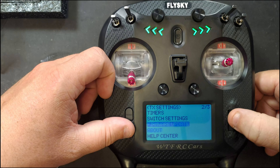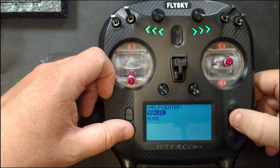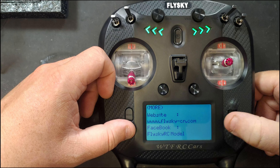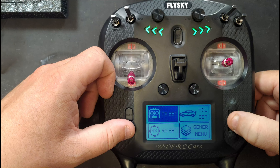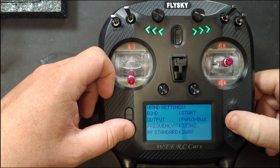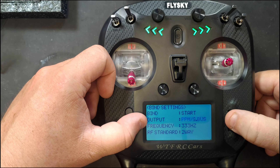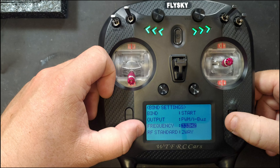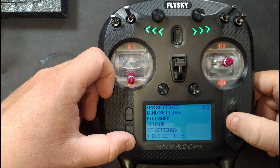Firmware update is for updating the controller's firmware. About gives you information about the controller, and Help Center provides a QR code or details for Flysky. In the RX menu you've got bind settings where you can change the output — options include PWM, IBUS, S-BUS, PPM, IBUS, and S-BUS. You also have servo frequency settings.